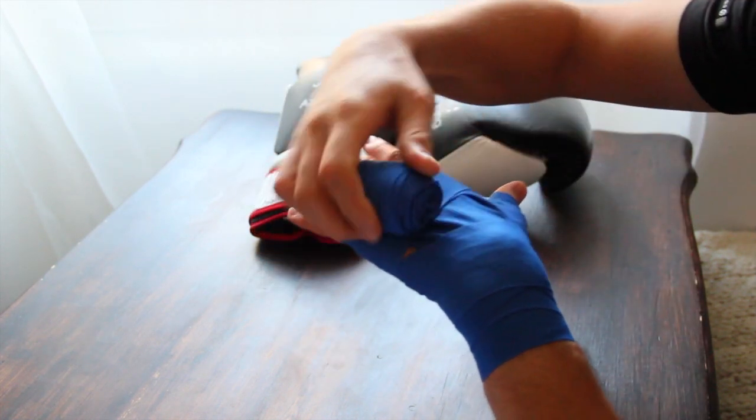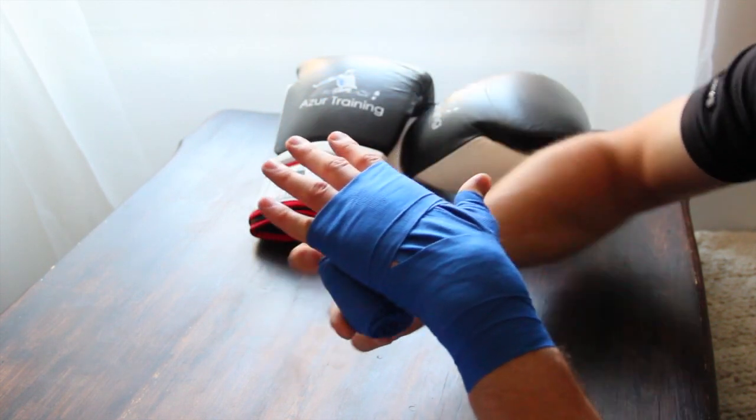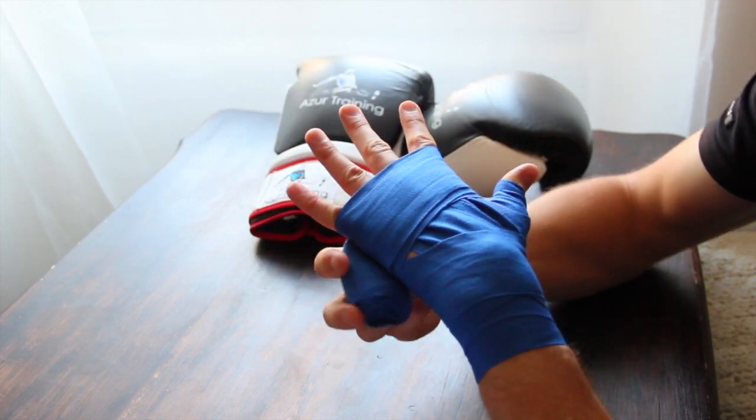One, two, three, four, making sure to keep those fingers nicely spread.